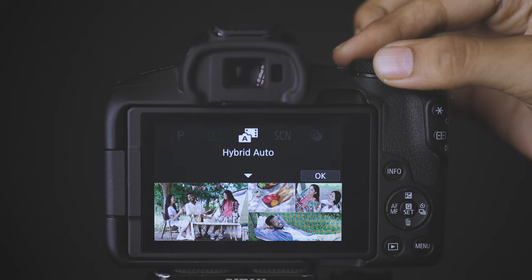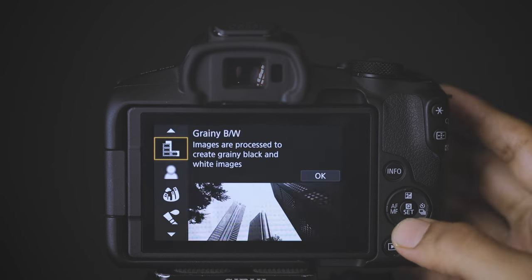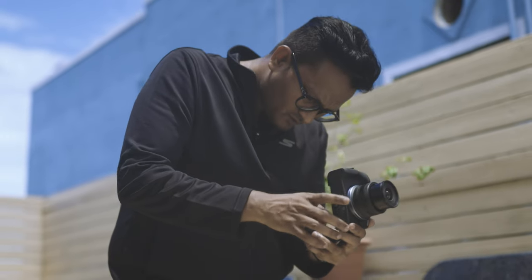This is not a camera requiring technical knowledge. In this guided menu system, you can get the right output, so you can concentrate on shooting.